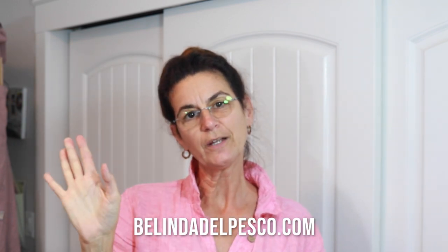Hi there. In case we haven't met yet, I'm Belinda. Welcome to my channel. I want to show you how to make a dry point engraving, also known as a dry point etching, using a piece of recycled plastic.